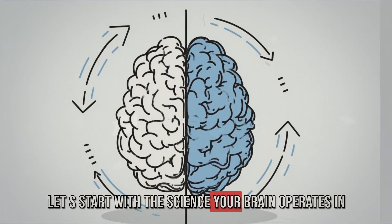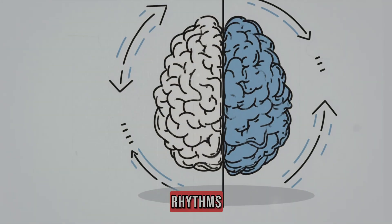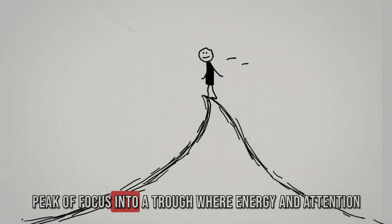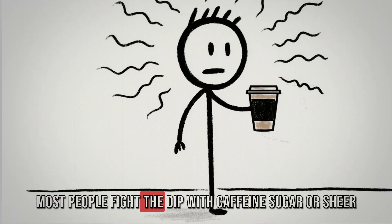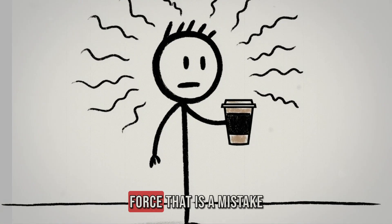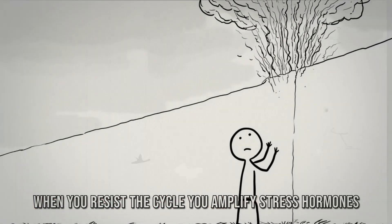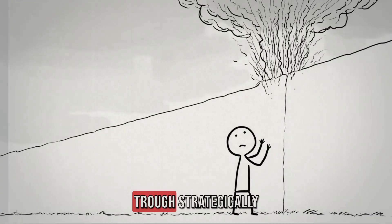Your brain operates in cycles of activation and deactivation called ultradian rhythms. Roughly every 90 minutes, your brain moves from a peak of focus into a trough where energy and attention naturally dip. Most people fight the dip with caffeine, sugar, or sheer force — that is a mistake. When you resist the cycle, you amplify stress hormones and drain your system faster. Instead, you must use the trough strategically.